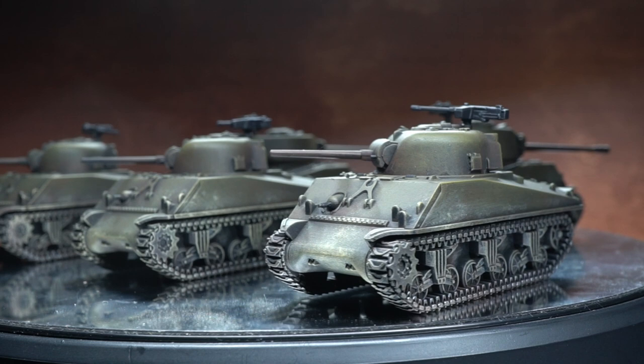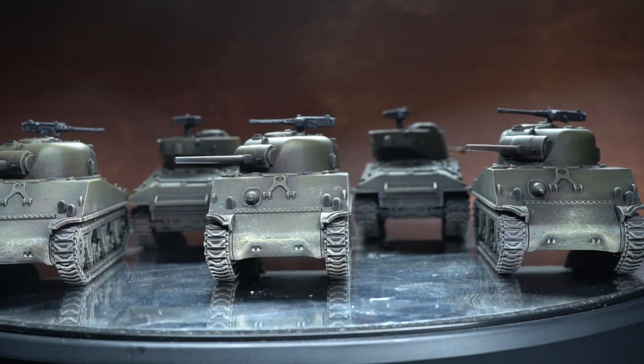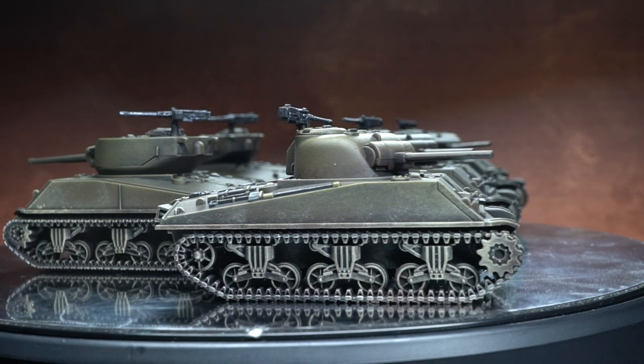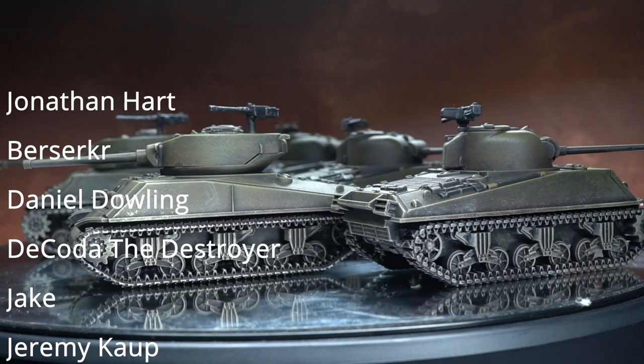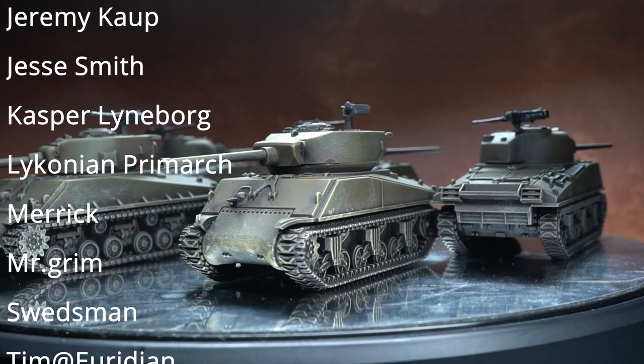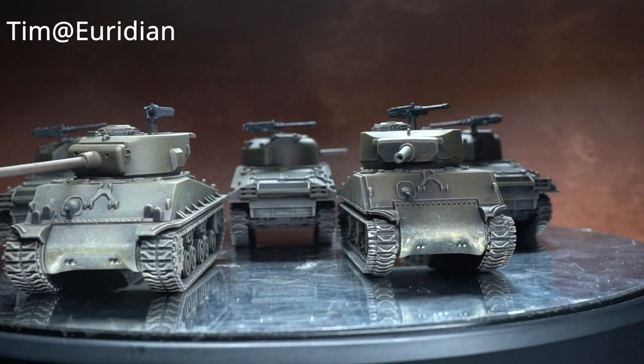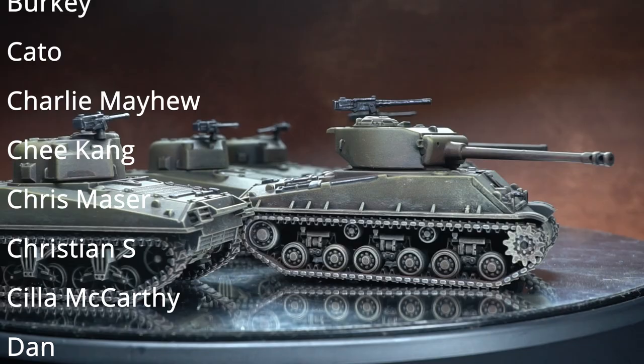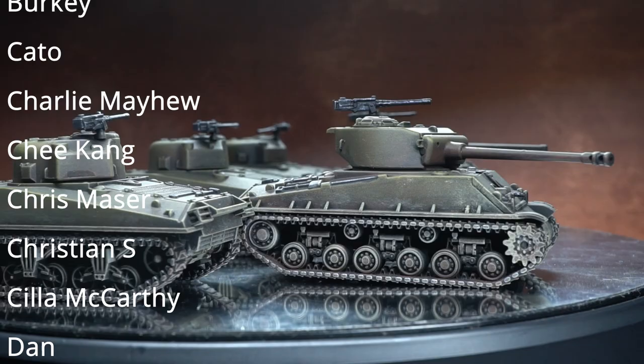I'll include all the paints used in this guide in the description along with some affiliate links, so if you're looking to try out some of these things for yourself while supporting me in the process, I would be extremely grateful. Let me say a huge thank you to my ever generous supporters. Currently my top supporters on Patreon are Jonathan Hart, Berserker, Daniel Dowling, Dakota the Destroyer, Jake, Jeremy Kaup, Jesse Smith, Caspar Lindborg, Lyconium Primarch, Merrick, Mr Grimm, Swedsman and Tim. So a big thank you to you guys - if you support me on Patreon, buy me a coffee, or use my affiliate links, it is the kind hearted people such as yourself that allow me to fund the tools and paints required to create these videos. Until next time, thanks for watching and goodbye.